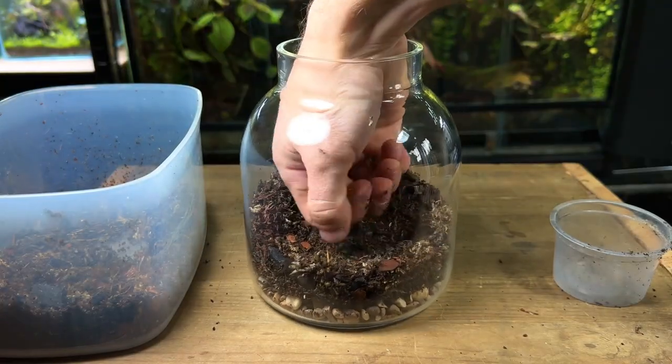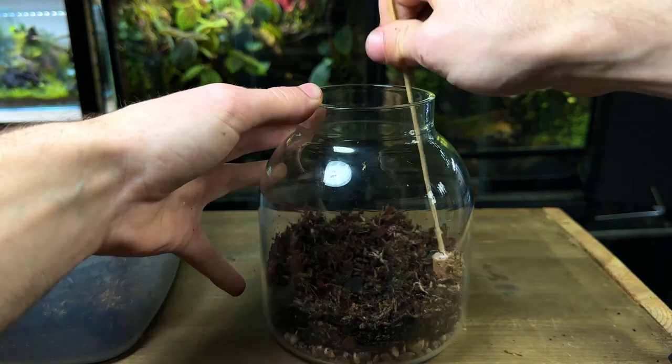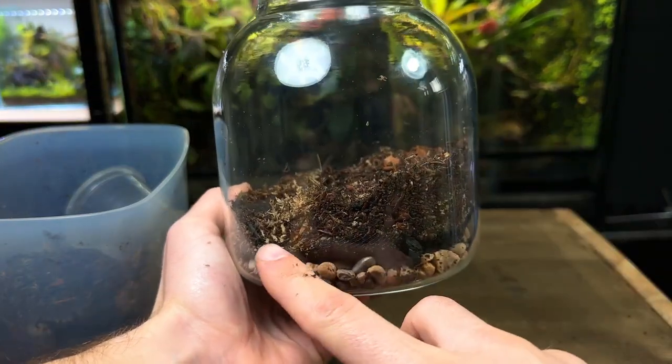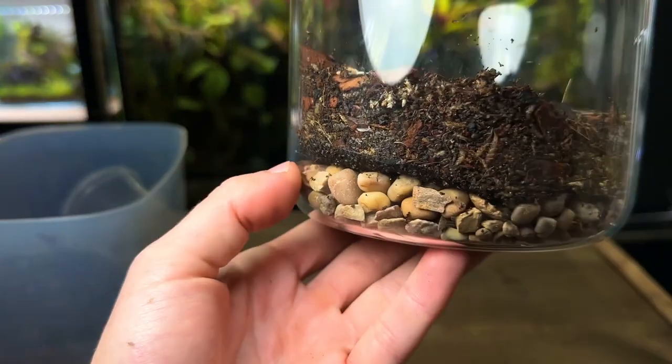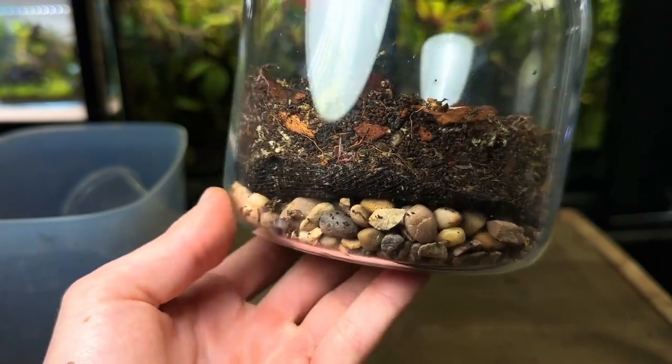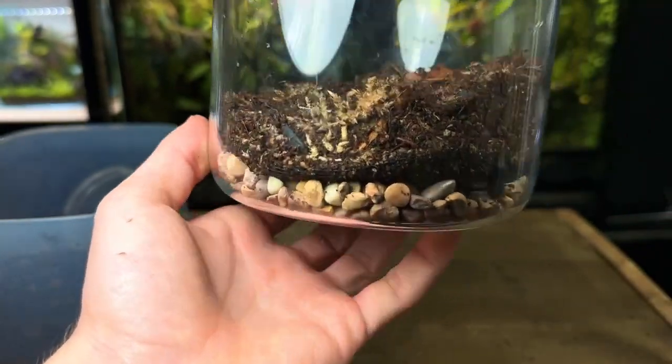I pour in a generous amount and then gently pat it down using a useful tool which is simply a stick with a cork in the end. I've sloped the substrate up towards the back of the terrarium to help create depth. As you can see the substrate barrier is doing a great job of preventing the substrate from getting into the drainage layer, though it's inevitable that a little bit will get through.